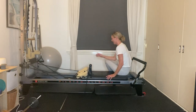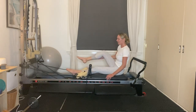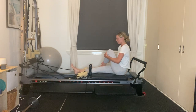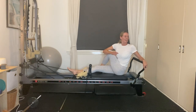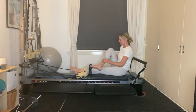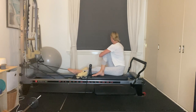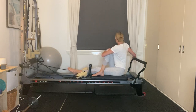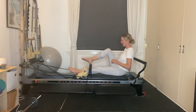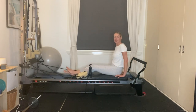Curl yourself all the way up and sit onto your carriage. Extend the legs out nice and long. Bend your left knee and wrap your right arm around the leg — get a nice glute stretch through the left leg. Rotate through the upper body, twisting through that torso, getting that deep stretch. When you're ready, unhook the left leg and swap over to the other side. Bring your right leg over the left leg, get that nice deep stretch, rotate through the upper body.